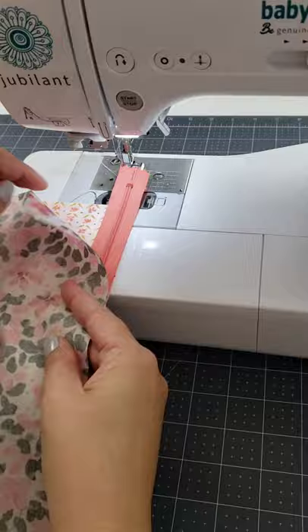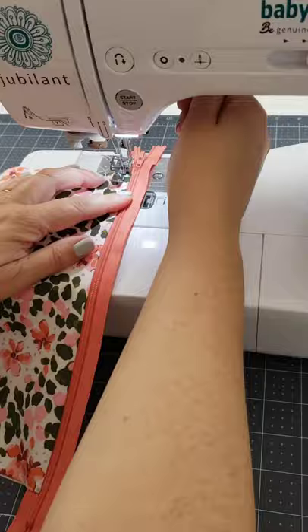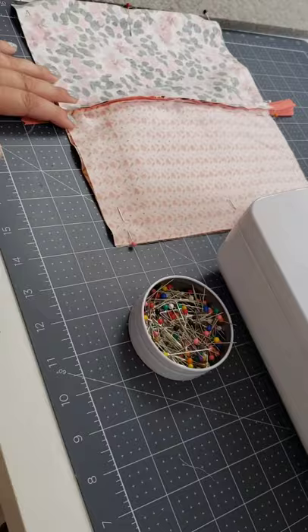I took an outer and a lining, put them right sides together with the zipper in between, stitched all the way down, then flipped them wrong sides together and stitched along the zipper to give it a nice top stitch. I repeated this process with the other two pieces on the other side of the zipper and then I had the basics for my pouch.